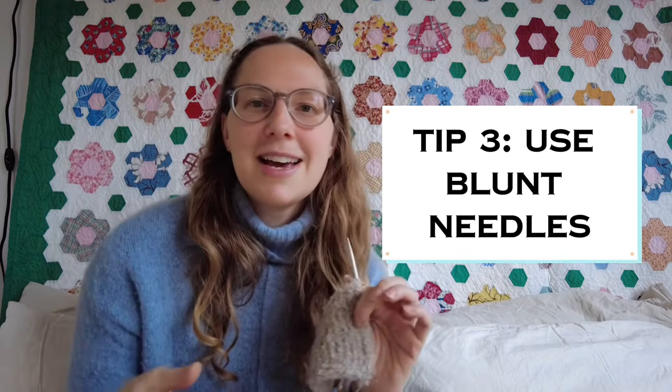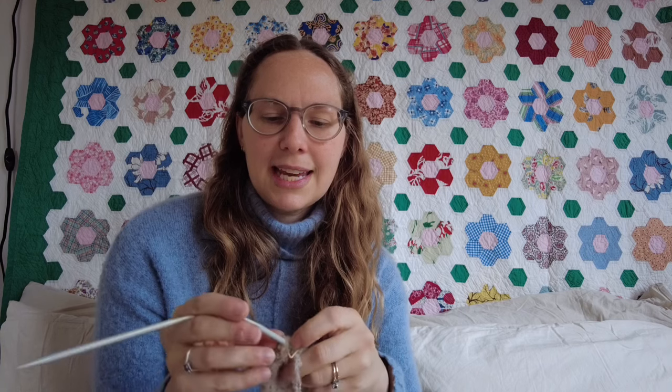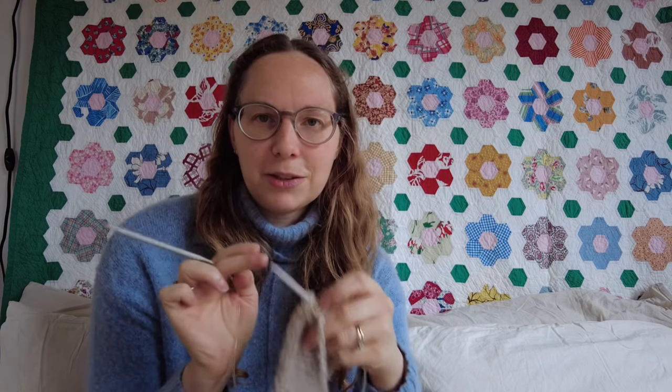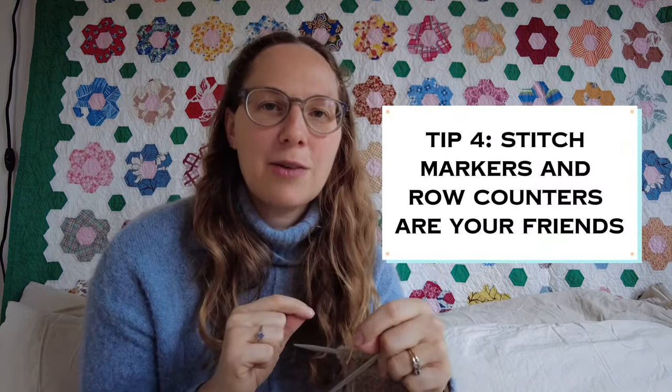Next tip: use blunt needles. This is not the yarn for your HiyaHiya Sharps or ChiaoGoo anything like that. I just happened to have these random size five millimeter needles with really blunt tips and lucked out. If you use sharp needles they're going to catch every one of these little loops, and you'll have to mess with your stitches, maybe break some of the loops — it just won't be fun. Use the bluntest needles you have.